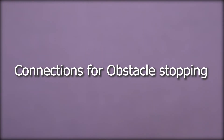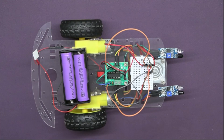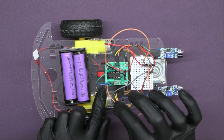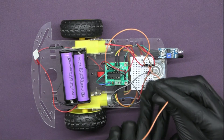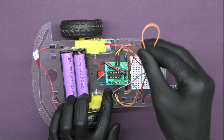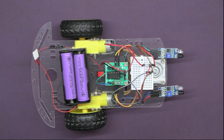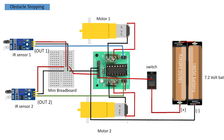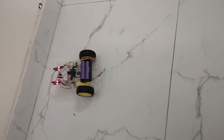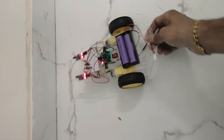Let's take the hand repelling robot and make it an obstacle stopping robot. You have to make a small change in the circuit — just take out the jumper wires that are between the 5-volt supply from the breadboard to the second pin of input 1 and input 2 of the motor driver. You can check the connections according to this circuit diagram. Now you can see that this robot stops when it comes in contact with any obstacle — hence our obstacle stopping robot is ready.